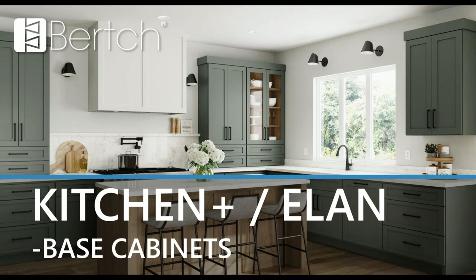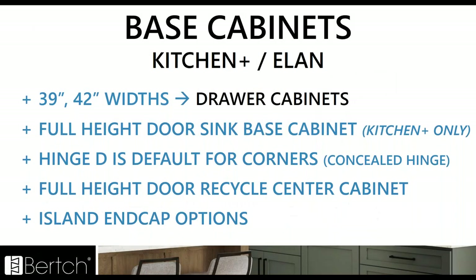Now looking at base cabinets — there wasn't a whole lot more to add, not as many SKUs as we added to the wall cabinet section, but we still did add several things. Kitchen Plus and Elan both got the same consistency throughout both catalogs. We've added 39 and 42 inch widths to the drawer cabinets, so drawers now go up to that 42. We've added the full height sink base to Kitchen Plus — that was a missing SKU. Hinge option D is going to be the default for all those corner cabinets — the concealed hinge. We added the full height door recycle center cabinet, so now a trash pullout with the full height door, which was a very commonly requested custom cabinet. And we added some island end cap options.